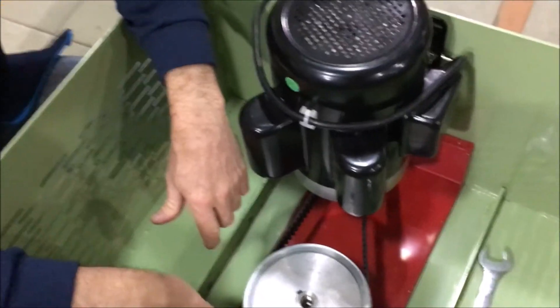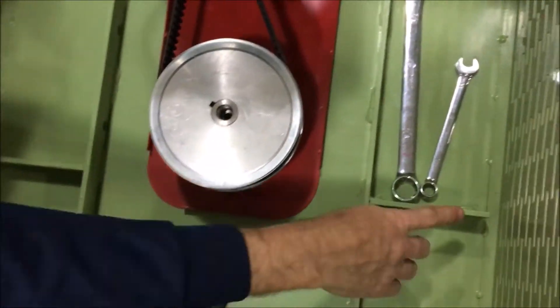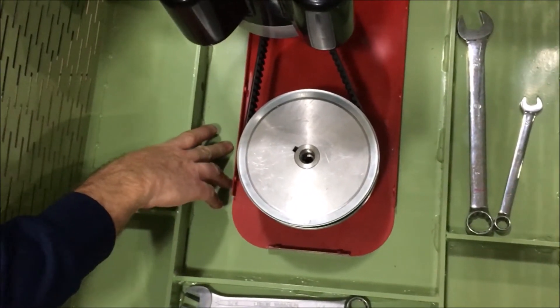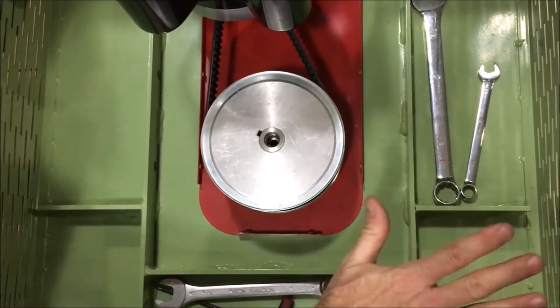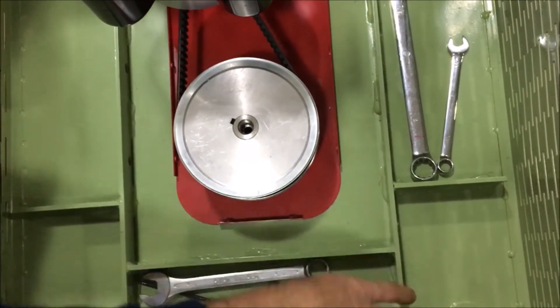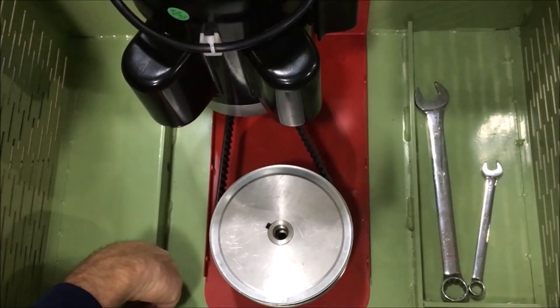The other thing you'll notice about our flat laps is this reinforcement. When you're working on the lap — even with this heavy steel — on an 18-inch lap, if you're pushing out at the end of it, you can still flex the body if you don't have ribs. So we put these stiffener ribs in so the whole thing is really rigid.